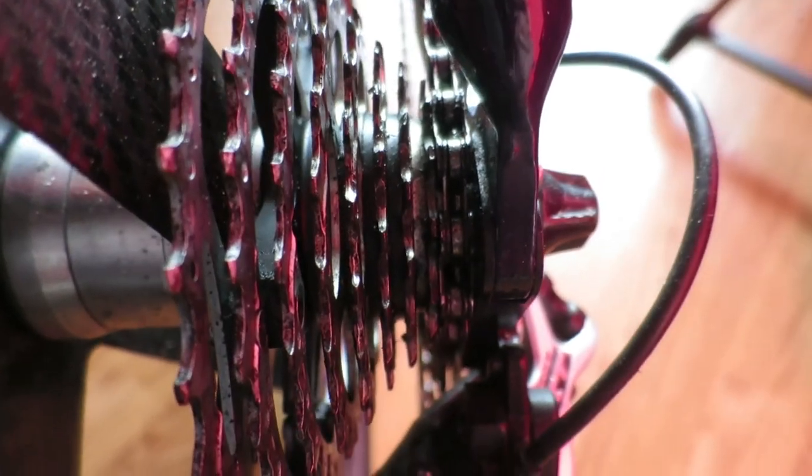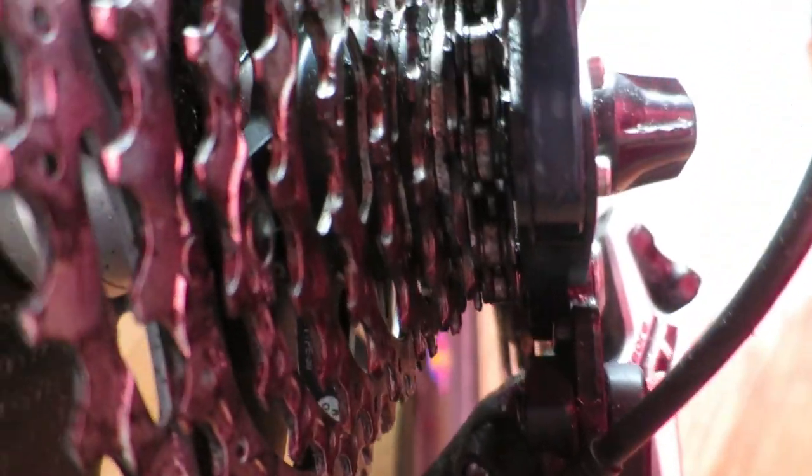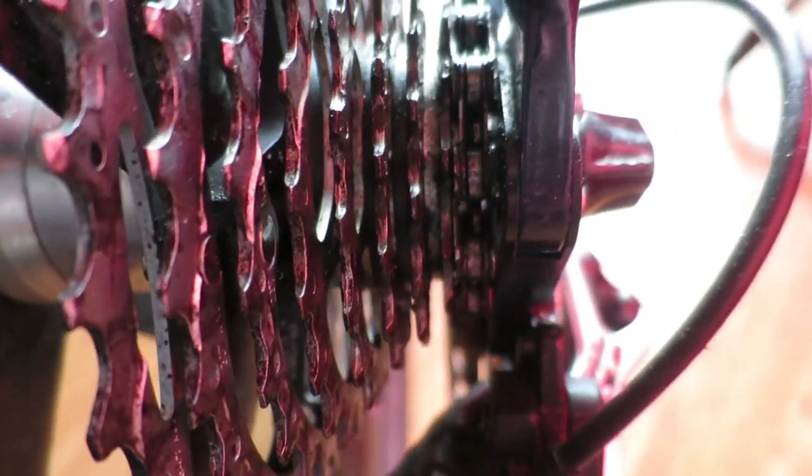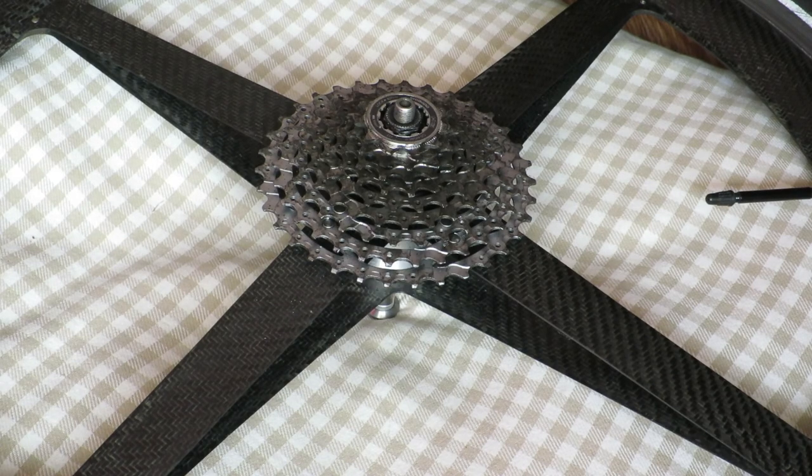Sometimes adjusting the cup and cone manually with the wheel not in the frame just won't do it. I have created a video on how to overhaul your rear hub and I've also created a video about removing play in a rear bicycle wheel.